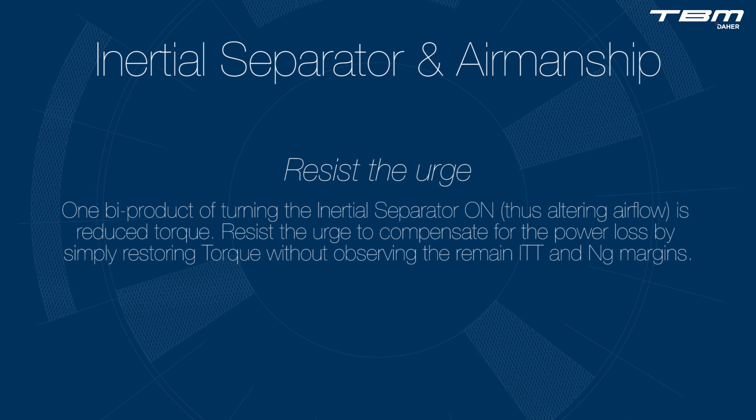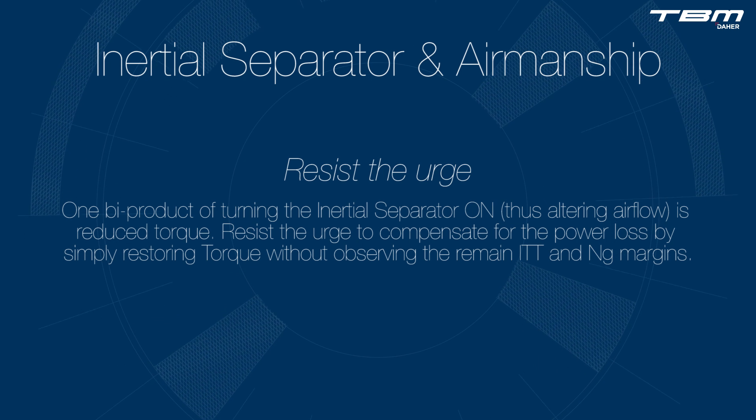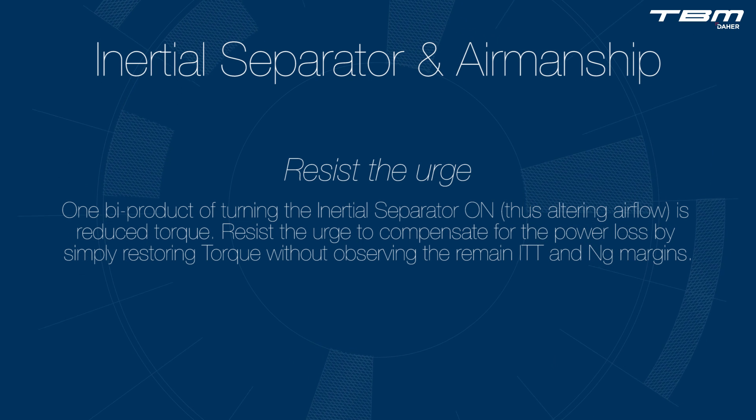Resist the urge. One by-product of turning the inertial separator ON, thus altering airflow, is reduced torque. Resist the urge to compensate for the power loss by simply restoring torque without observing the remaining ITT and NG margins.